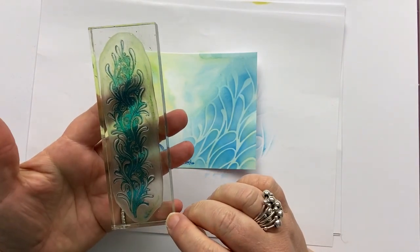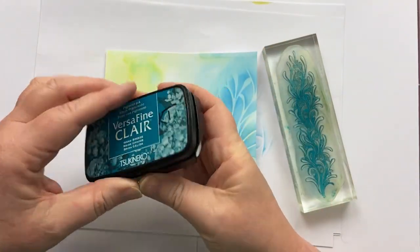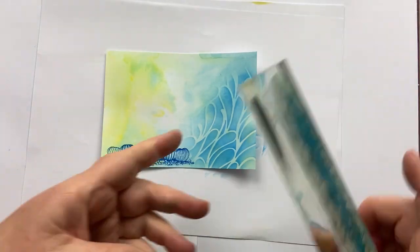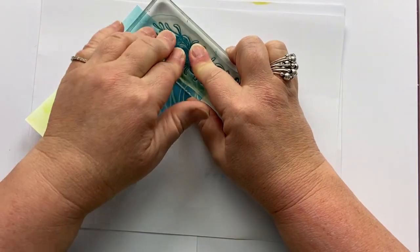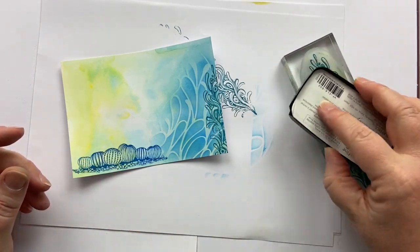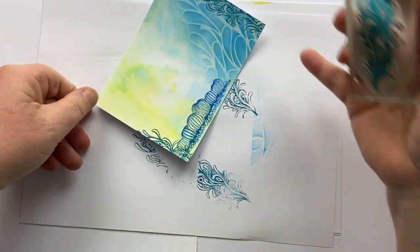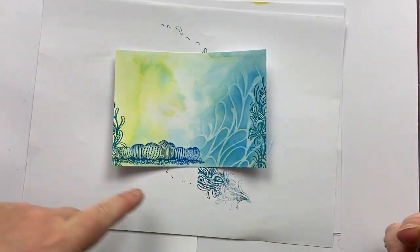Then I'm going to take one of my favourites for underwater scenes, which is called Sea Tangle. I'm going to take Warm Breeze — this is a lovely colour, again, for underwater scenes. I'm going to stamp it halfway up the card on this side, and a little way up the card on this side, so it looks as though the urchins are nestled between this stenciling and my stamping.